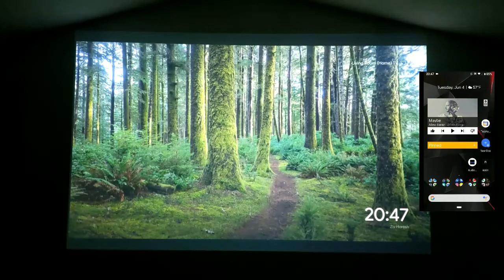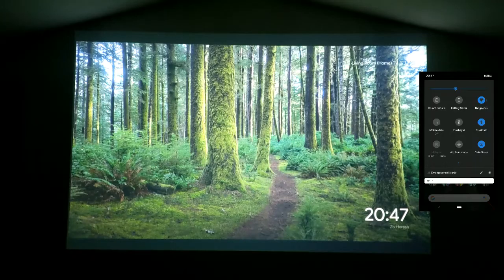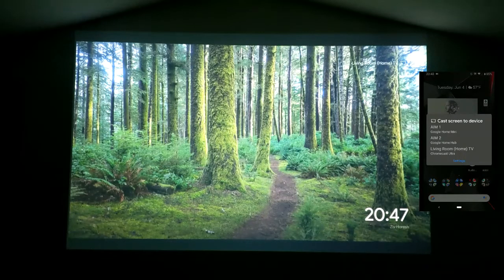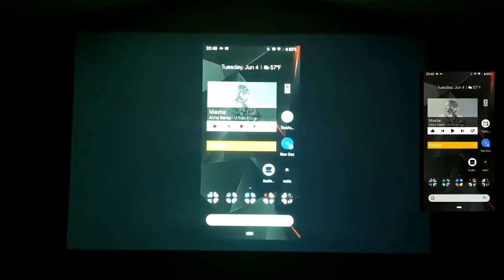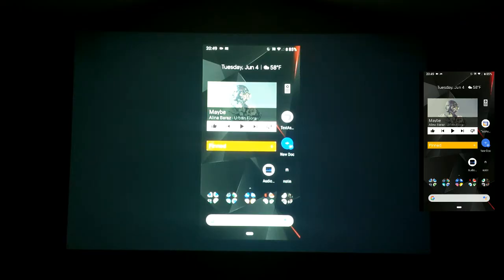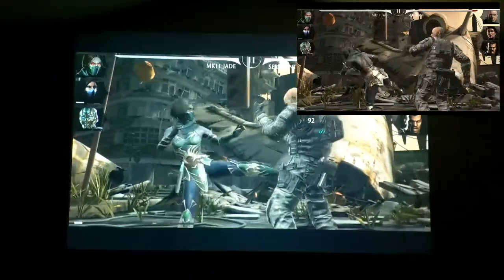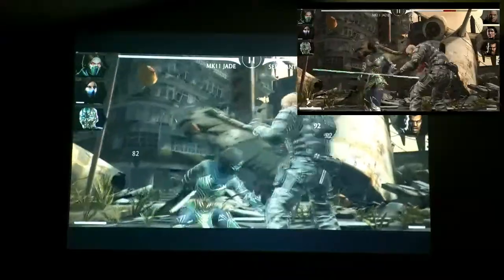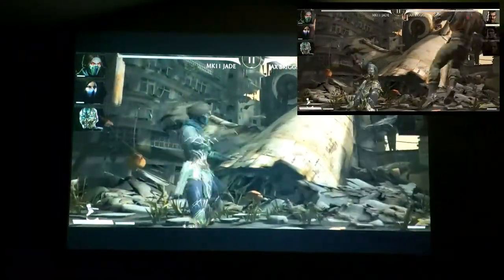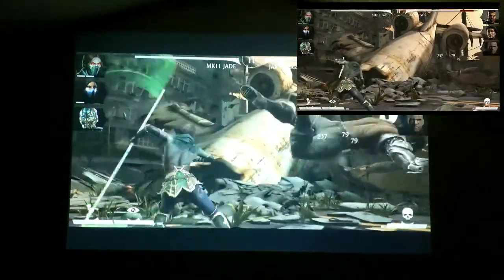Now we'll show how to screencast from an Android smartphone to the Google Chromecast Ultra, using the Google Pixel 2 XL. We swipe down twice, swipe over, and tap Cast Screen, then select Living Room Home TV. The screen is now up on the projector. However, if you cast your screen while playing a game, that is going to be an issue — as we show here with Mortal Kombat. There is noticeable delay that makes the game really hard to play, so this isn't ideal for gaming.